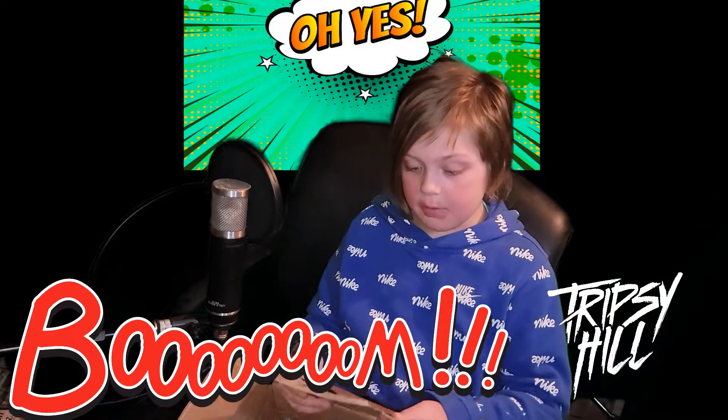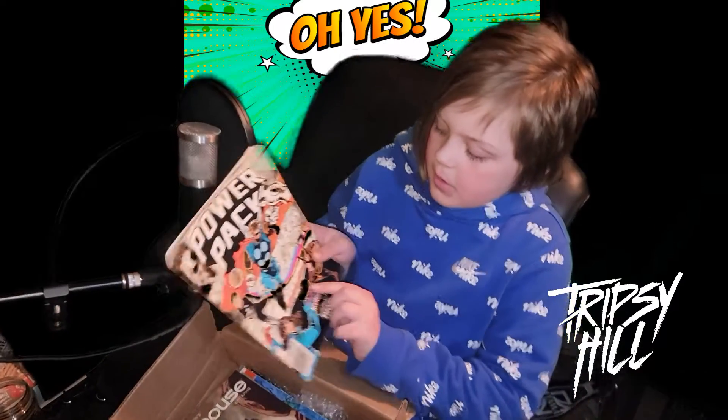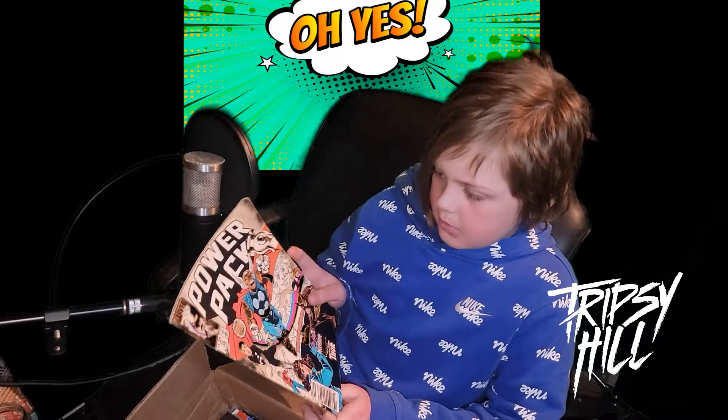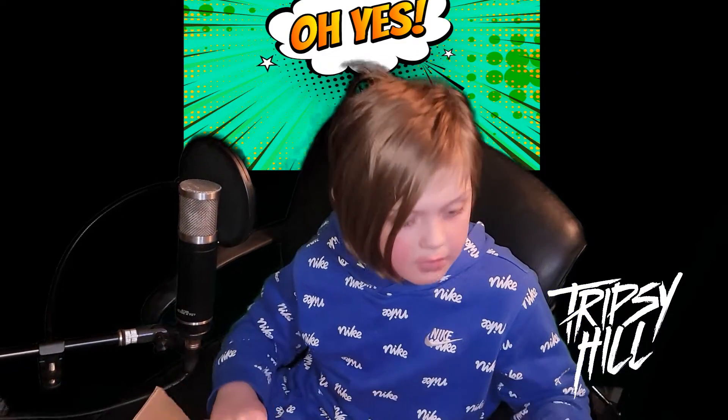Oh nice, Power Pack! I've heard of these — these are awesome. This issue is featuring Cloak and Dagger, Kitty Pride, Wolverine, Beta Ray Bill, and the Mighty Thor. Pretty awesome. I think that's Beta Ray Bill — I like this artwork. You can definitely tell it's older. Looks like it's Marvel also.